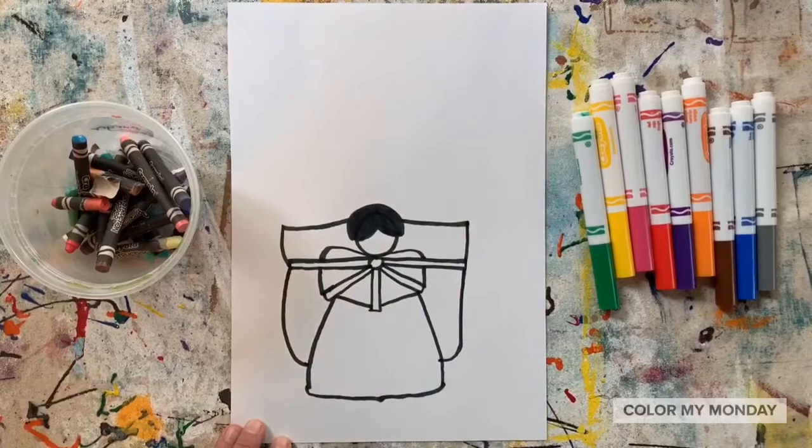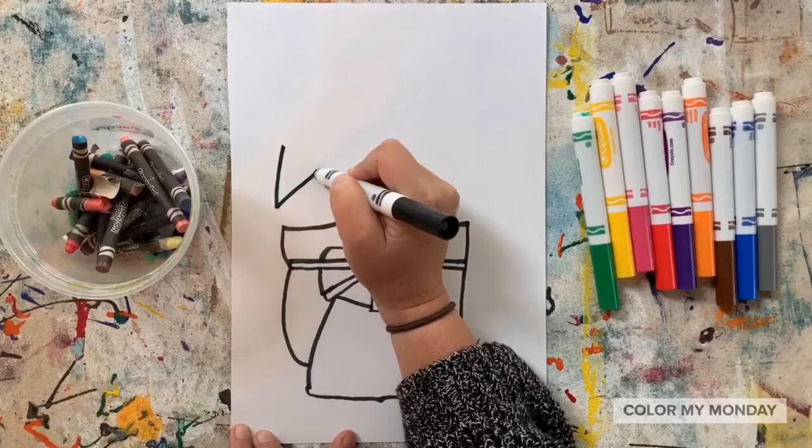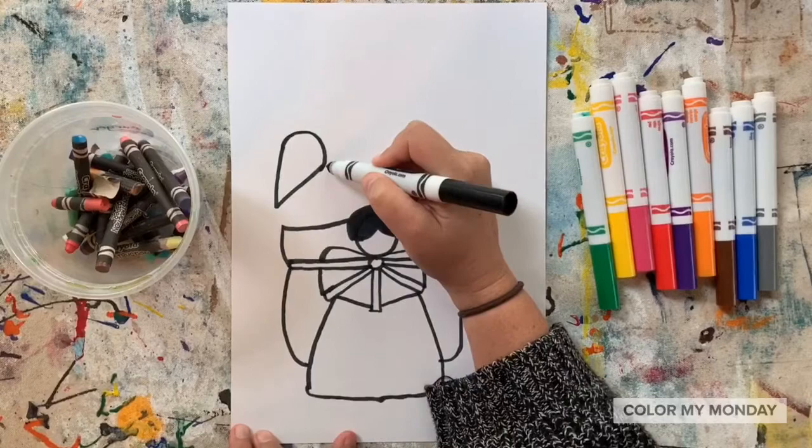To draw our flowers, we're going to start by using a V-shape and then a curved line at the top. Continue drawing that V-shape and curved line to fill up her basket.